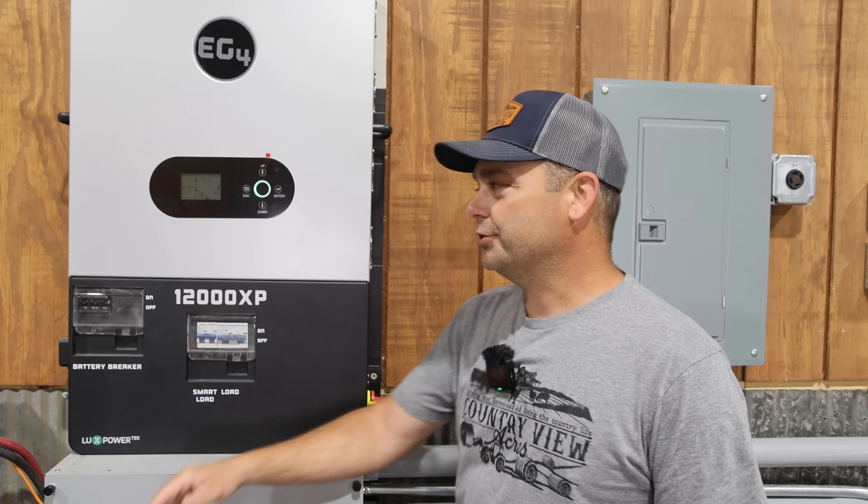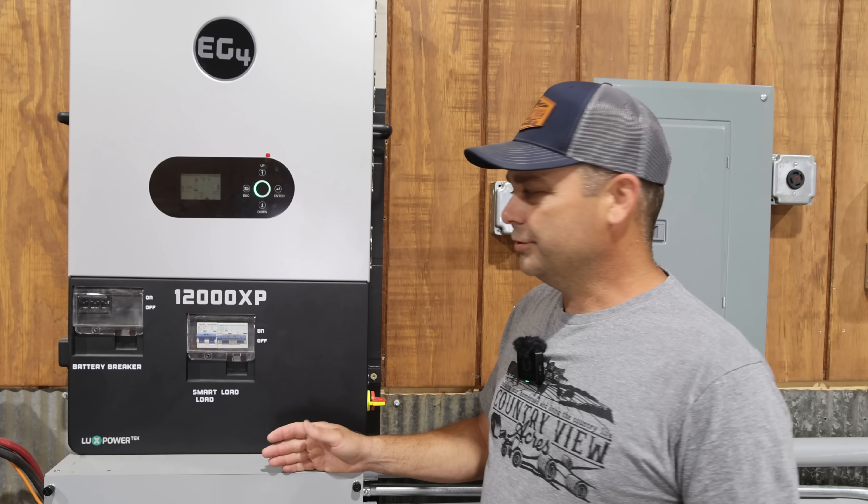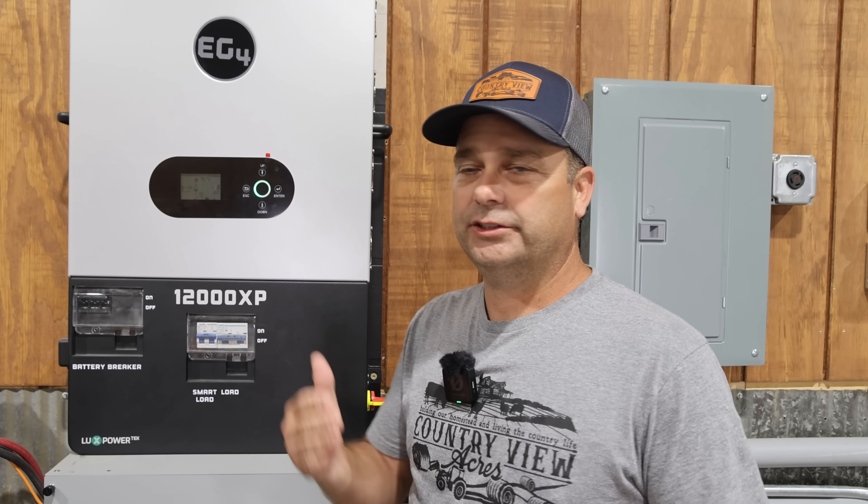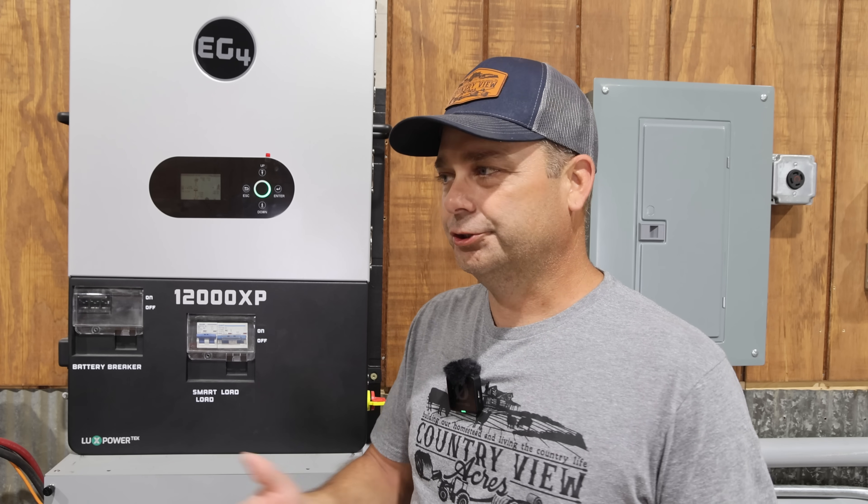So what exactly is a smart load? Well, a lot of these newer all-in-one inverters have a secondary output connection, and you can have it automatically turn on and off based off the battery state of charge.